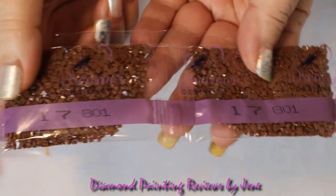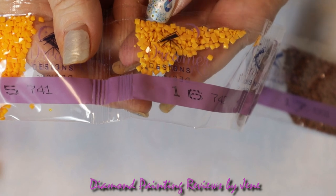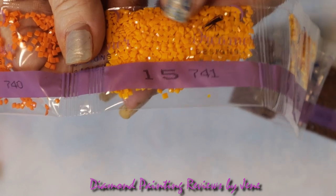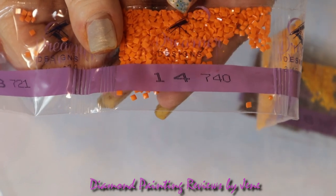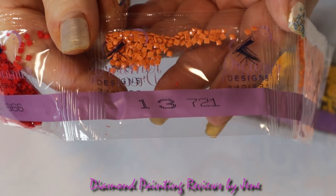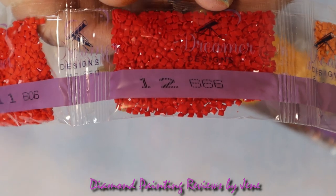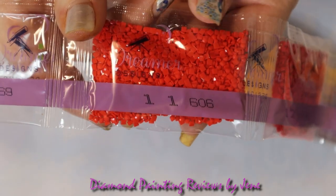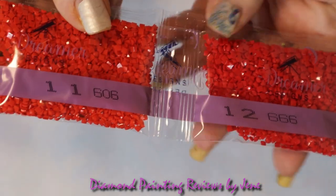And this is our last ribbon. We've got 801 — a couple of those — 742, a very pretty gold, 741 — that is gorgeous, wow — 740, these are beautiful vibrant colors, 721 — not very much in this bag — 666, a very beautiful red, look at the sparkle, and 606, also a very beautiful red. Really not very much difference there; this one is more of an orange-red, I guess.